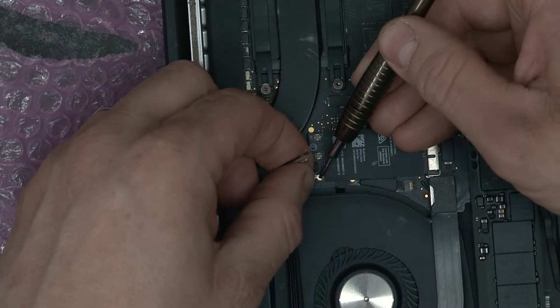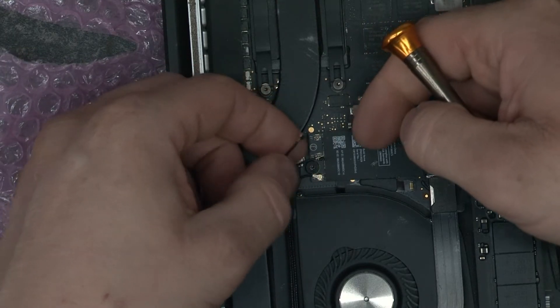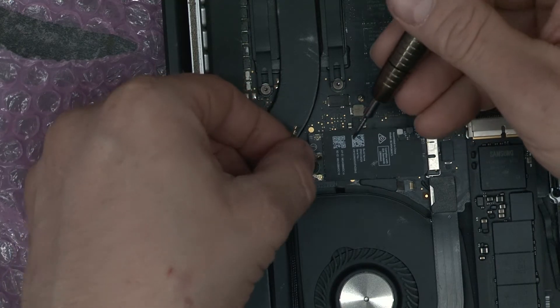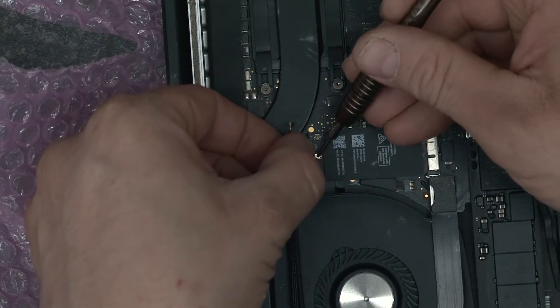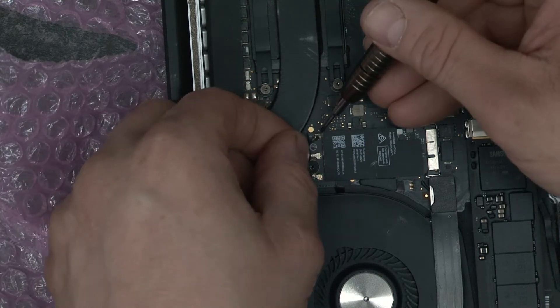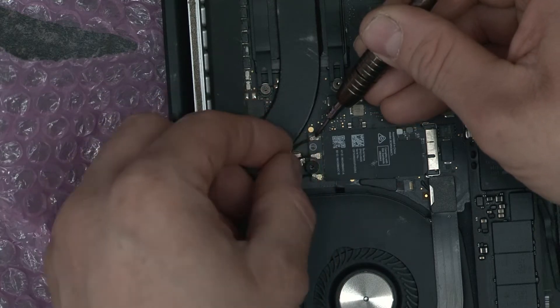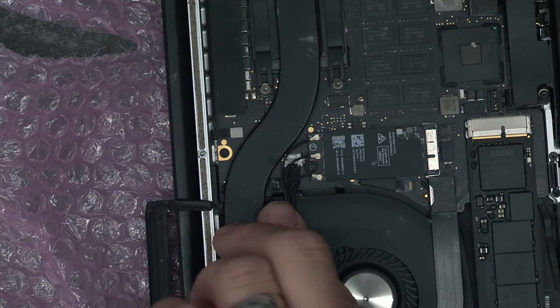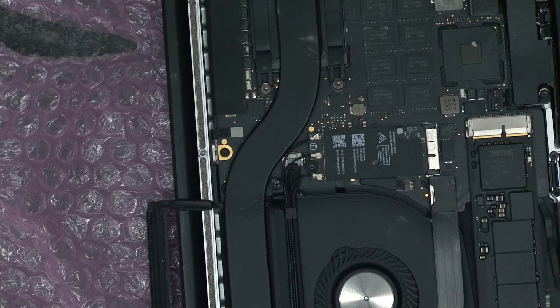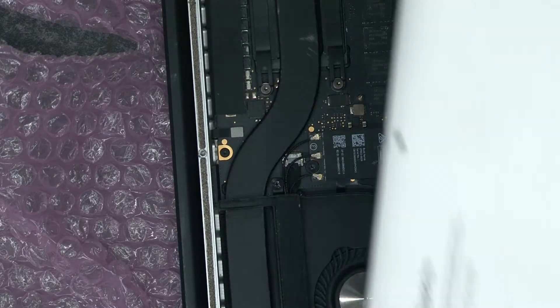You have to line them up and then push them down together.